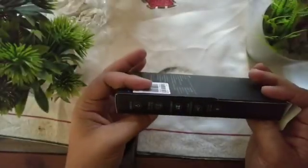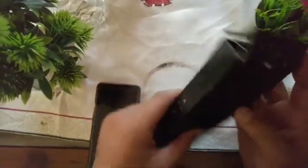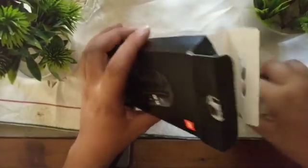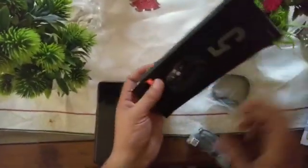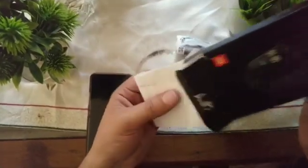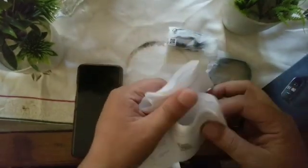The box is all in Chinese, so I won't go into that. When we open it and look inside, first of all we have the band itself. After that you get the charger — this is a magnetic charger. And then you will also find the user manual inside.